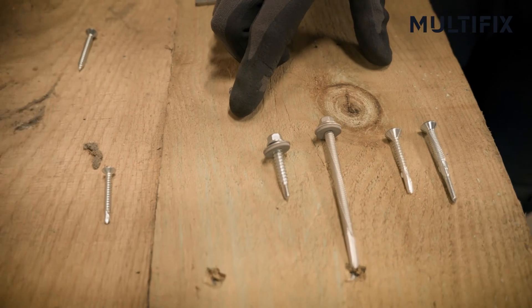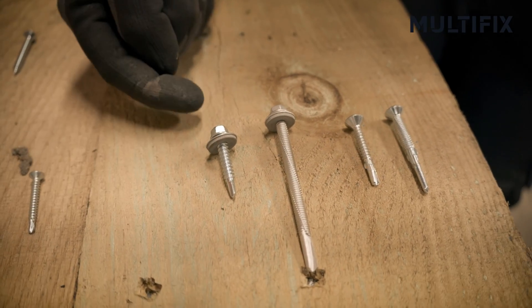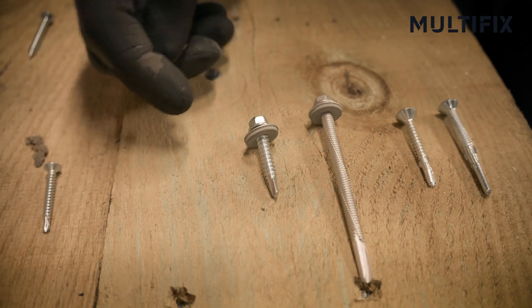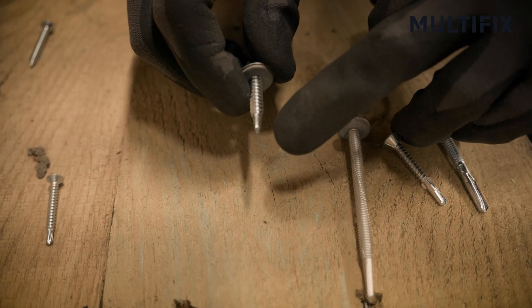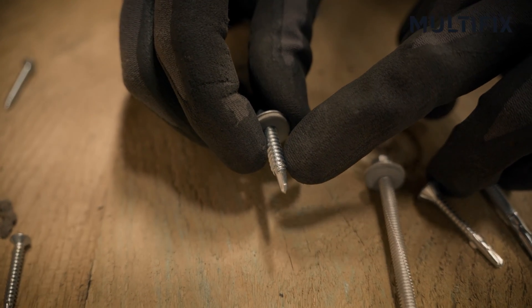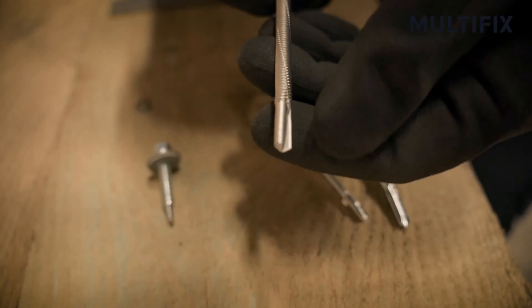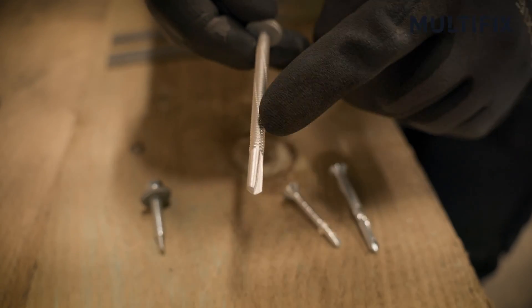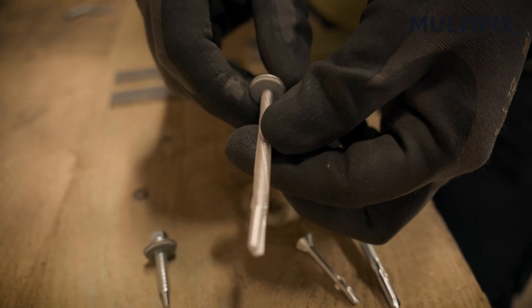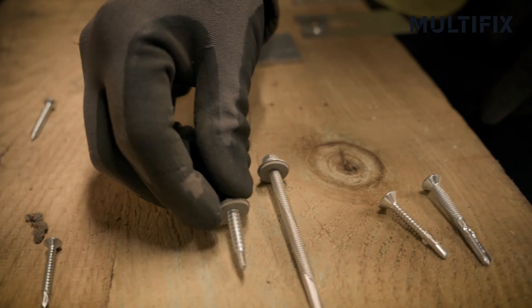Moving across, we then have our two of each type. This is a hex head, light duty, and you can tell it's light duty for two reasons: the length of the drill point is very, very short, and you've got a relatively coarse thread. Heavy duty, we can see it's got a long drill point and a very tight or fine thread, which would suggest it's heavy duty — designed for going through thick steel or thin steel.